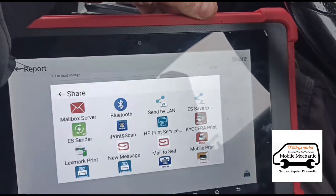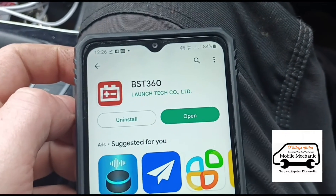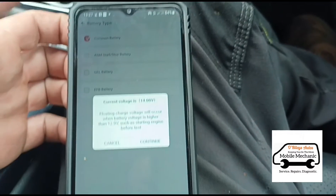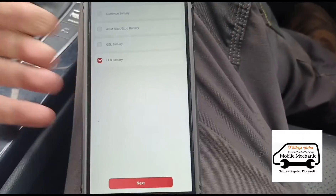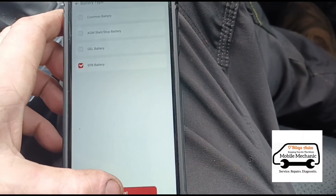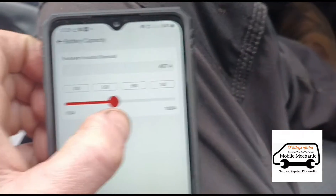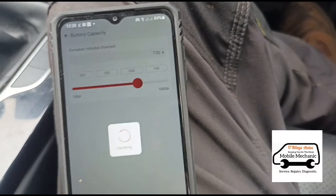Let's turn this off and see what the average user can do on their mobile phone. I've just downloaded the BST360 app on the Google Play Store. Surprisingly, I didn't have to search for the item in my Bluetooth menu or anything — I just went into the app and it automatically connected. We're going to do the same test again. Bear in mind the engine has been running for five minutes, so we may get a better result. We'll go again with an EFB battery, European standard, and slide to 730 CCA — exactly the same as on the expensive tool.